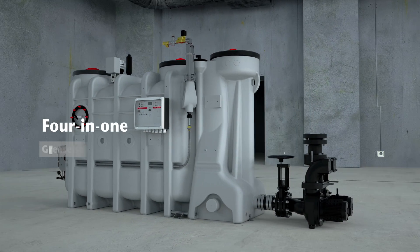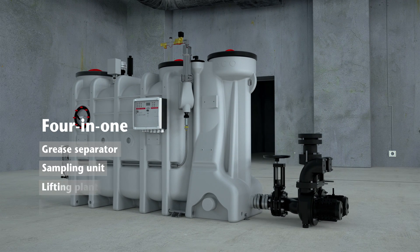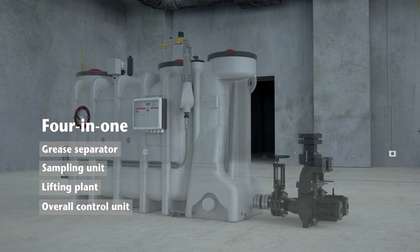Ako LipoSmart is the new generation of grease separators and integrates all relevant functions in one device.